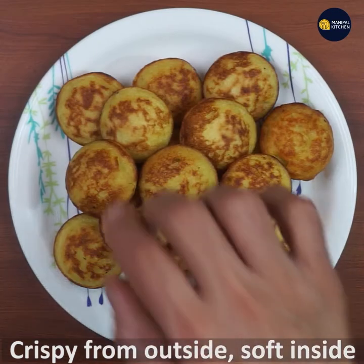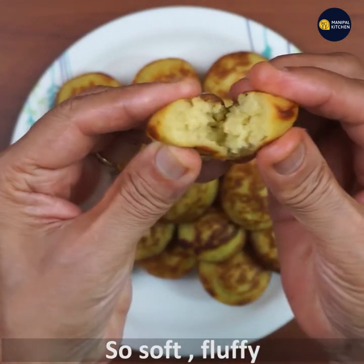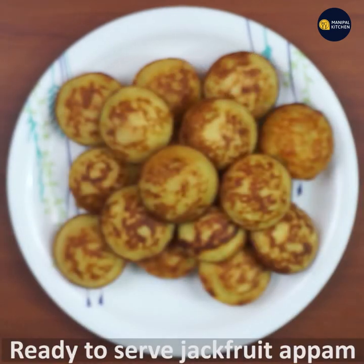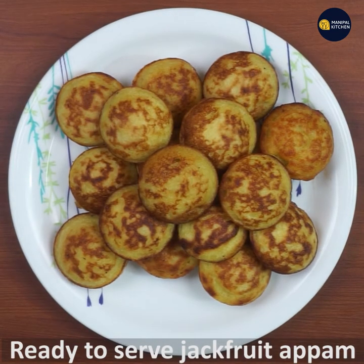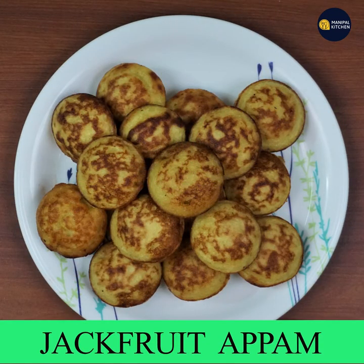This is crispy from outside and soft inside. We are ready to make a jackfruit recipe for our channel — subscribe and check out all the links in the description box.